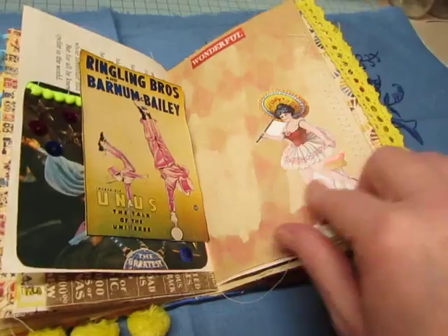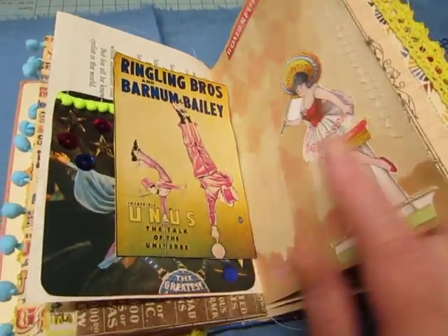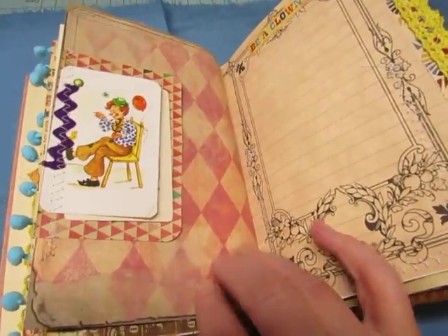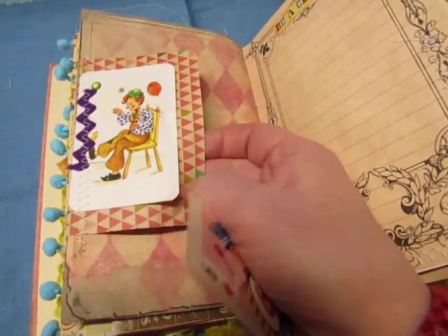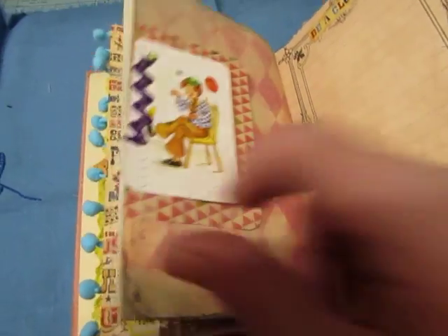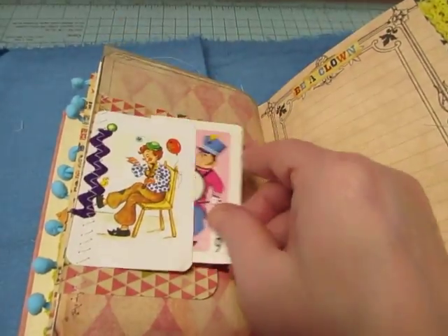This was cut from an ephemera page that somebody sent me — like a decoupage cutout page. A playing card backed with... they're not stuck together, they're just sewn along the side, and this little playing card too that can tuck in between.